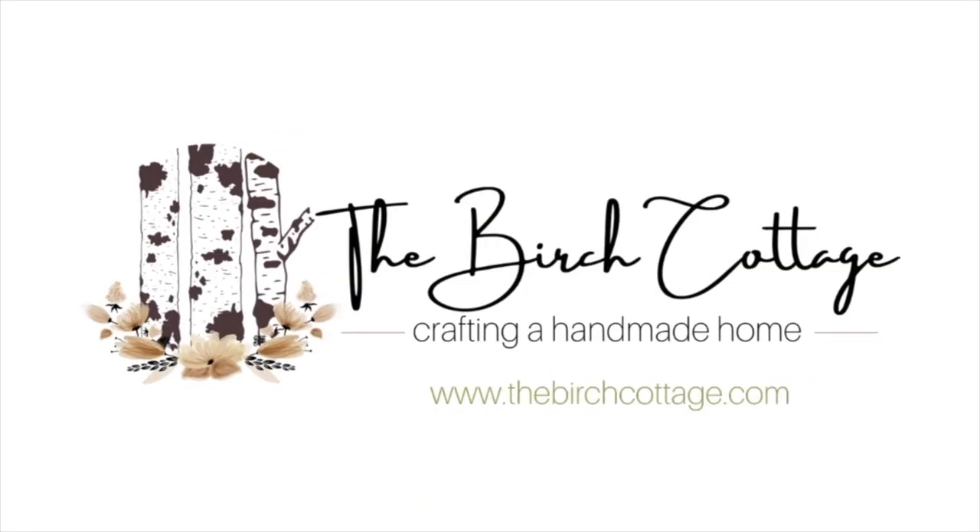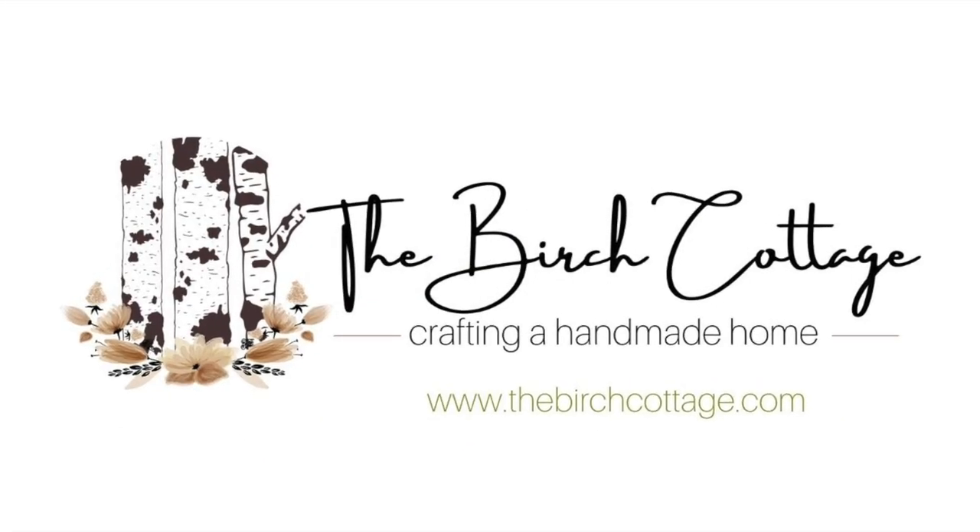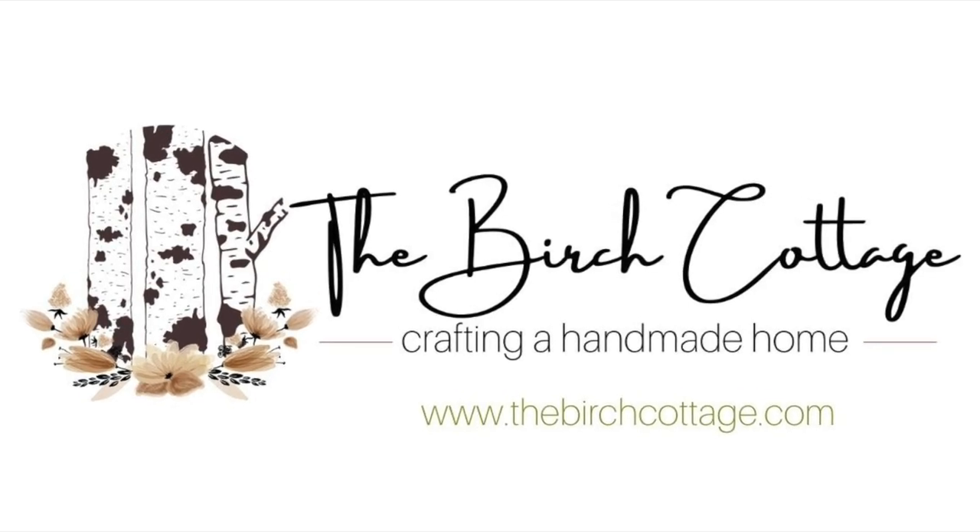Thank you for watching this video. If you found it helpful, be sure to like it below and visit me over on the Birch Cottage blog and subscribe to my newsletter. Thanks so much — we'll see you next time.